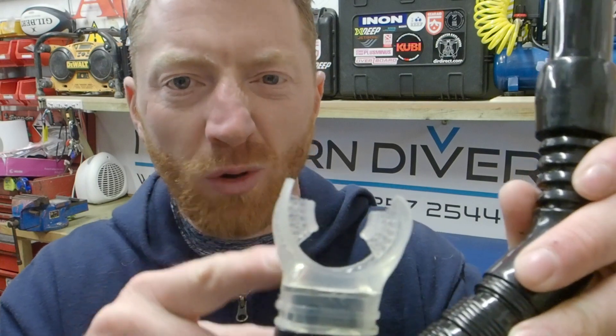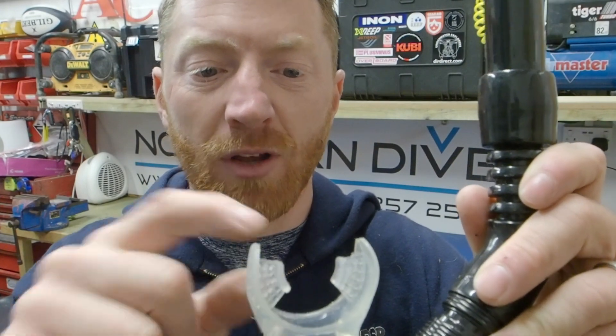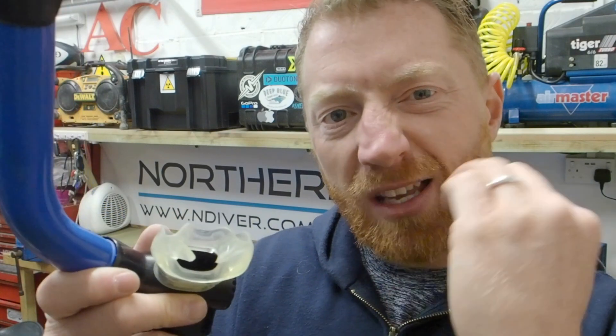The third point to note is the mouthpiece. You want something that's comfortable, fits in your mouth and isn't too obtrusive. The cheaper ones actually seem to be nicer in the mouth because they're just a little bit that your back teeth bite on. Some of the more expensive ones have a mouthpiece that fits against the roof of your mouth, which for me is quite uncomfortable — I feel like I'm almost going to gag as soon as I put it in my mouth.